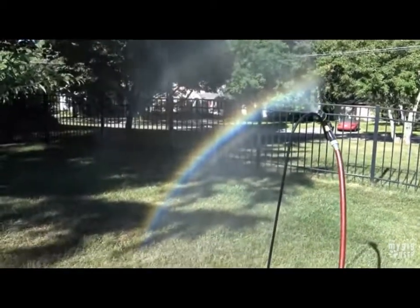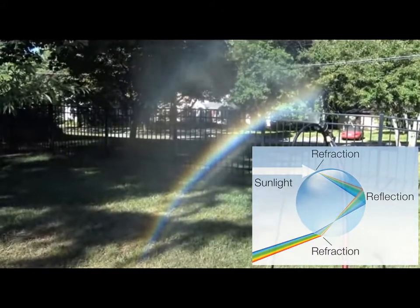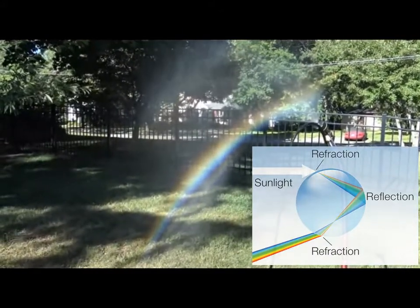Rainbows need two reflectors in order to appear. While science will try to tell you that raindrops are their own second reflector, that's a lie.